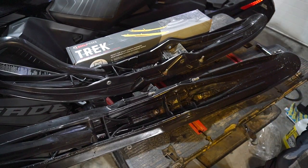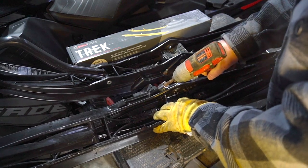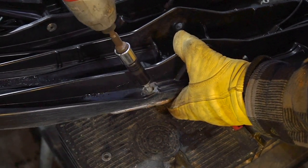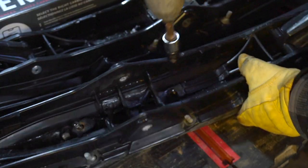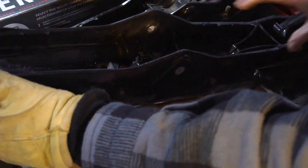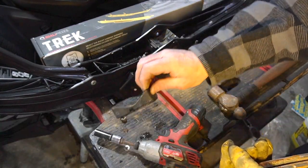I inquired about shimming these and was told absolutely you do not need to shim these — they're designed to work right out of the box. And then we'll tap these out. Keep track of your rubbers, don't lose those.